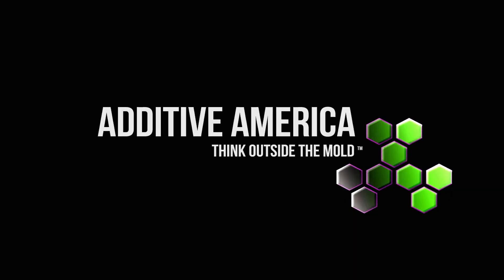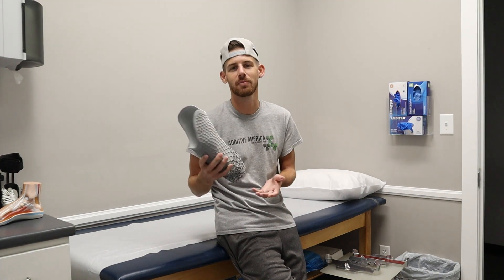What's going on? My name is Zach Wilkin with Out of America. Today I have this really great flexible inner that I wanted to show you here before we send it out to the clinician to be fit with the patient.